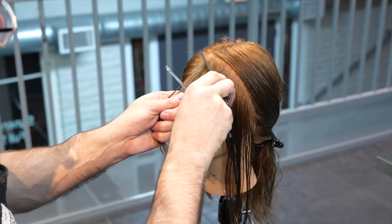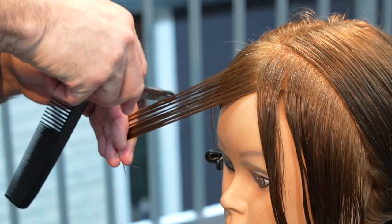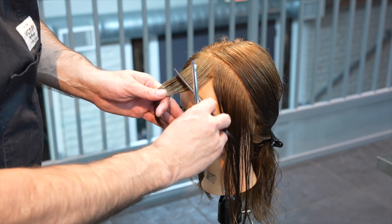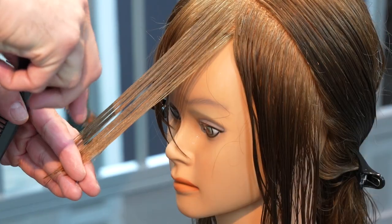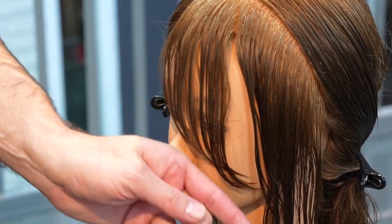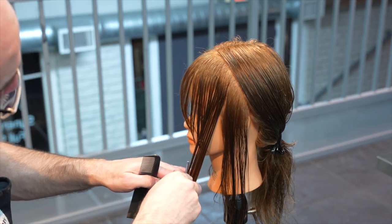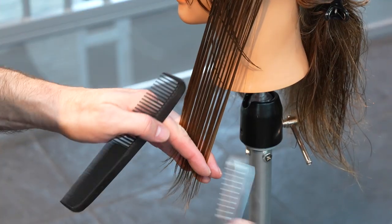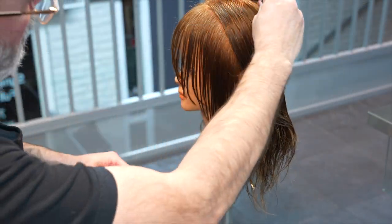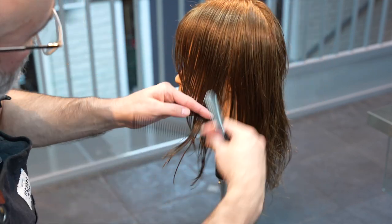Now we're going to section out the front of the head so I can clean up my layering and also start to work in my curtain bangs. I'll take a diagonal section from the first bump of the head as it's curving from the front hairline, pull that at an angle parallel to my first section, hold everything out off the peak curvature, and then cut that down — you'll see I get shorter in the middle and longer towards the edges. I'm cleaning up whatever shape the layering already gave me by pulling everything straight up, which gives a shape that mimics the hairline, making sure everything is nice and smooth around the front section.